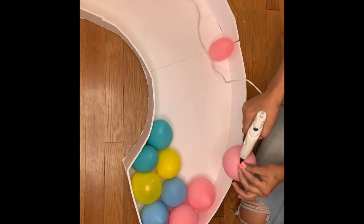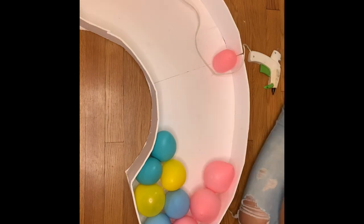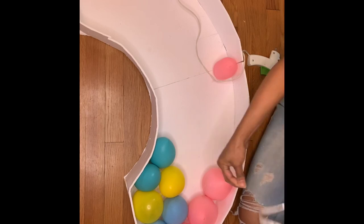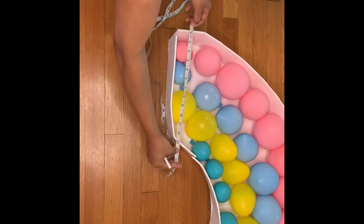Once done, I went ahead and placed all my little balloons in different colors, used hot glue to attach them, then put glue in the middle so they attach better. For this glue I'll put the link down below where you can get it.